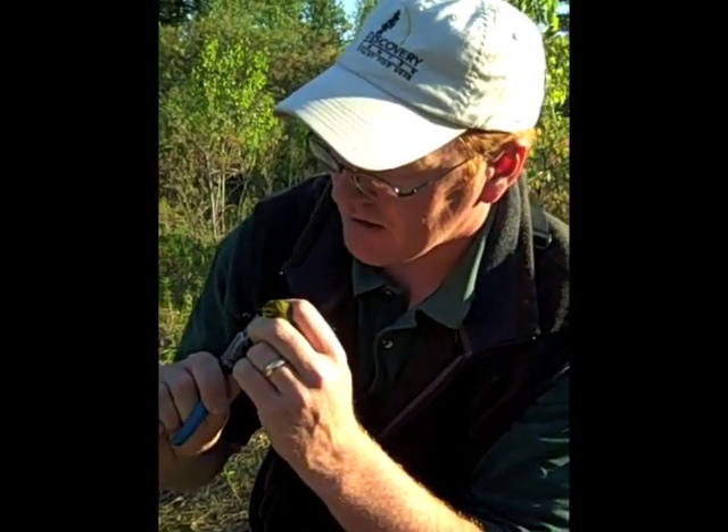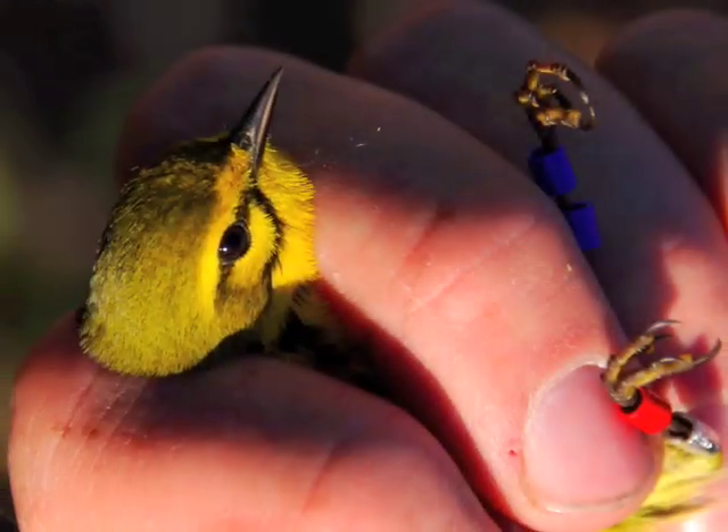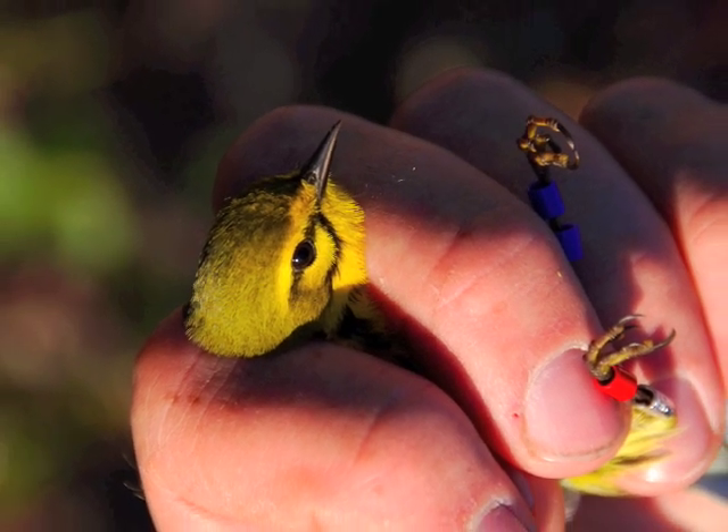You want to close it all the way, but obviously not crimp it on his foot. Each bird gets a unique color combination that will help Neil identify him over the season.